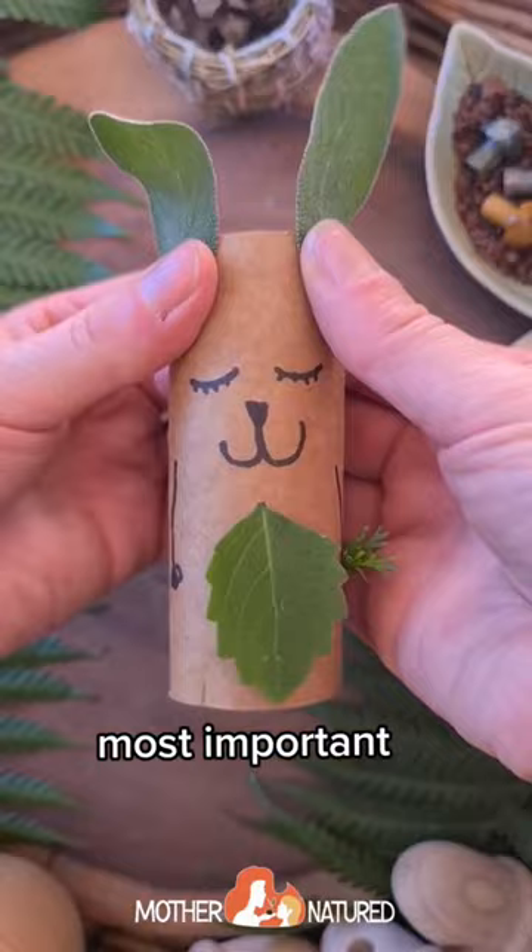You definitely want to make a carrot, and the most important part — the tail — is flowers. Your kids will love this! Follow for more nature crafts.